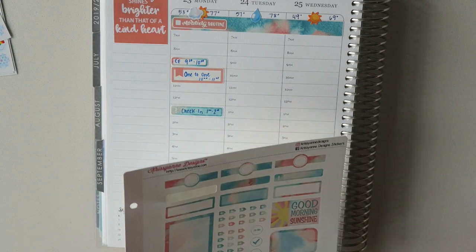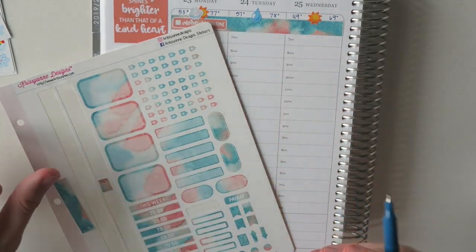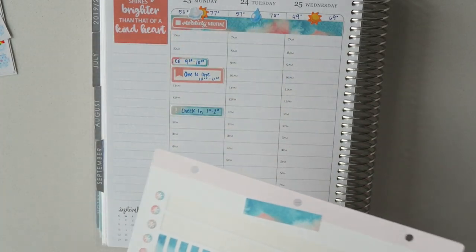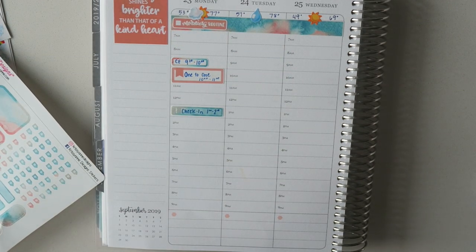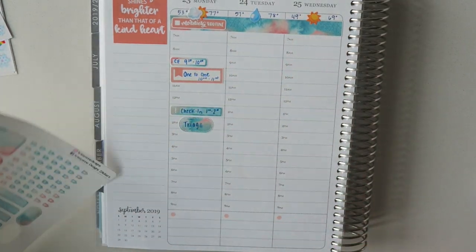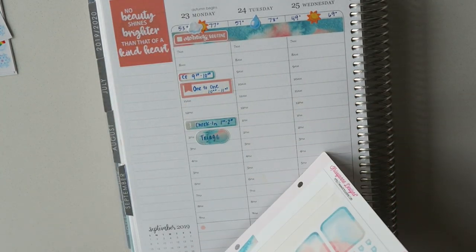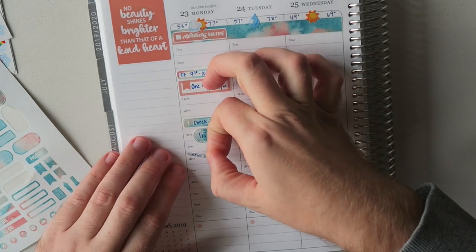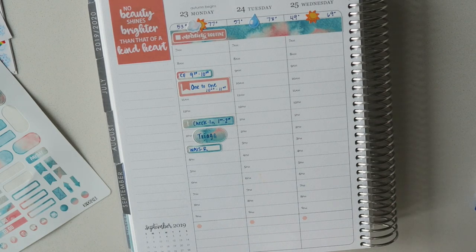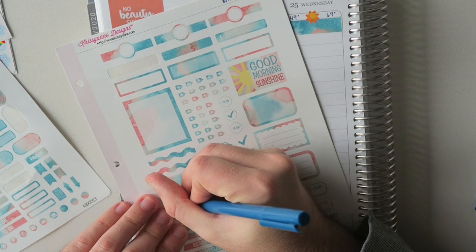Later on Monday afternoon I have another meeting — we have a weekly triage meeting. I'll use one of these little square stickers. That's usually from two to three. And then the last little thing is some final stuff for a survey from three to four, because we have that launching later this week. Then later Monday night I have a call with my side hustle boss, Jen. We have a lot to cover.